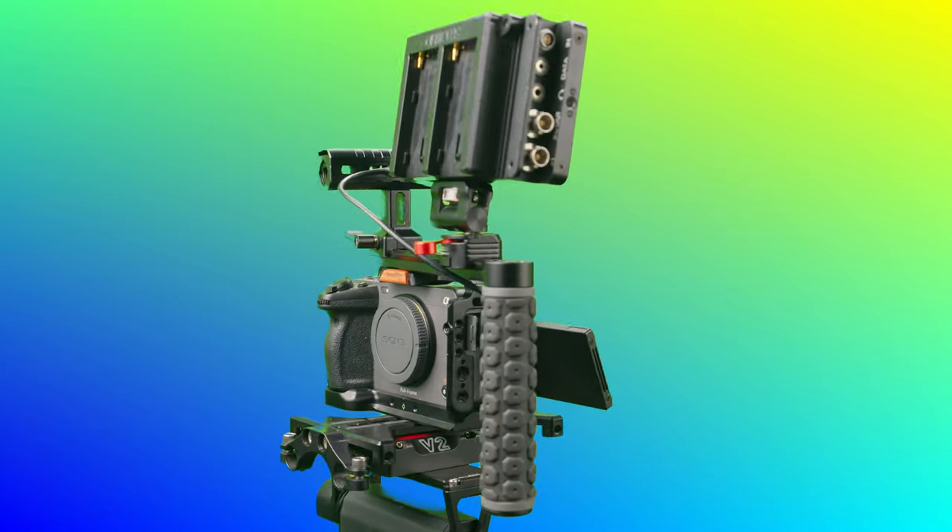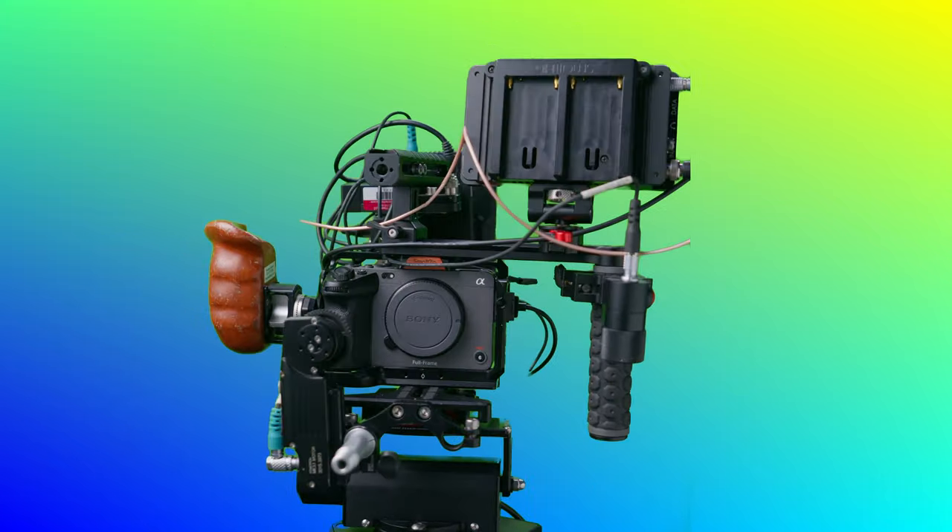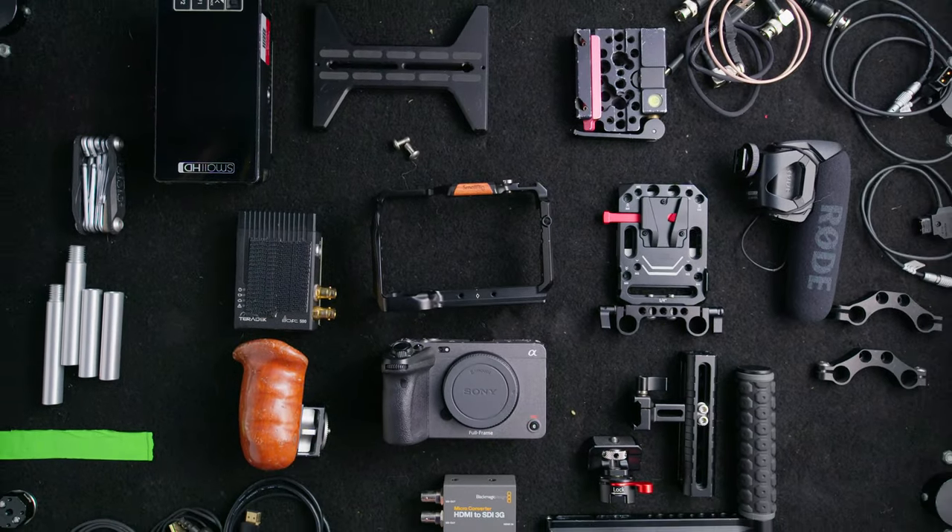Here's how I turn the Sony FX3 into my favorite B-roll camera. This is a Frankenstein rig made from random pieces from different companies. It allows me more build options and the ability to use certain parts with different cameras.